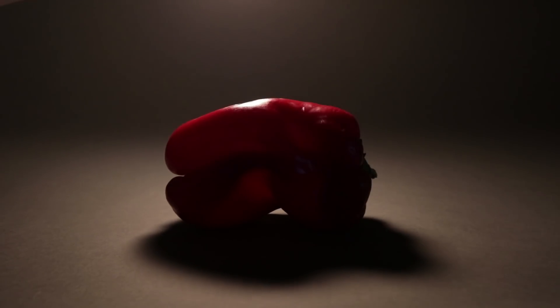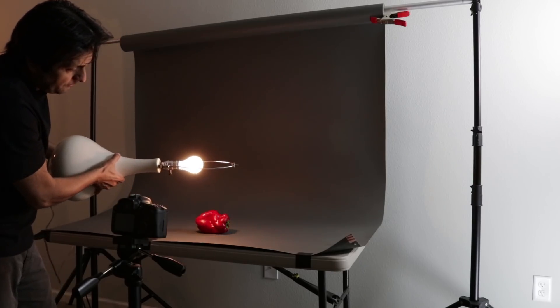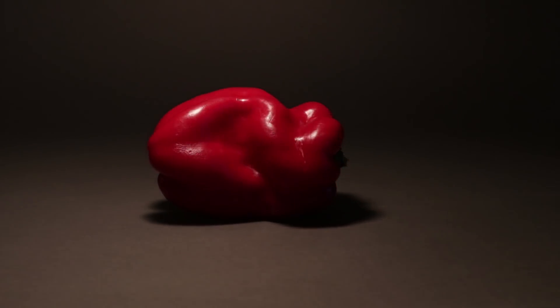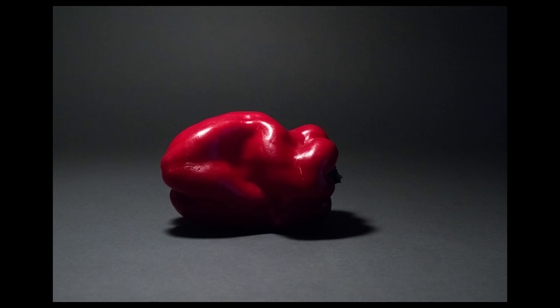You don't need a fancy softbox to get interesting shots. I pulled the lampshade off my table lamp here and played with the light in different positions until I saw patterns that I liked. Here's one that I thought looked pretty cool.